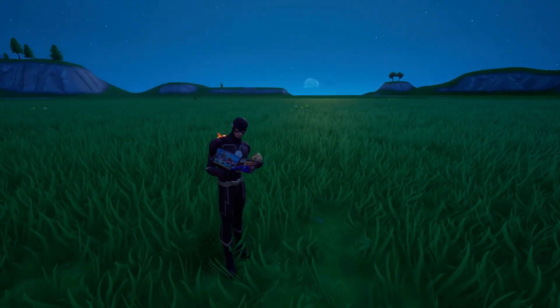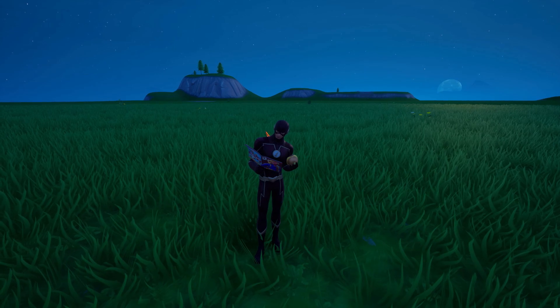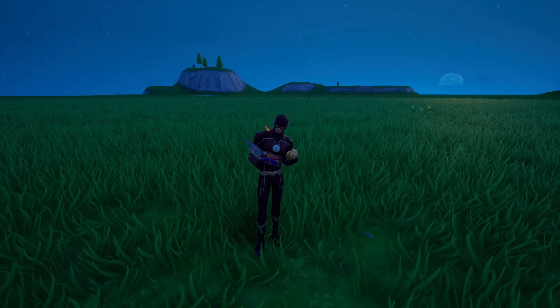Let me know what you guys think of this emote. Do you think anything is coming to Fortnite? Do you think this actually means anything, or maybe we're getting trolled? Anyway, thanks for tuning in and I'll see you guys in the next one.